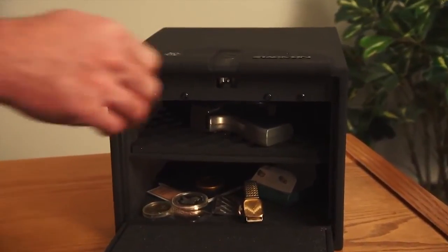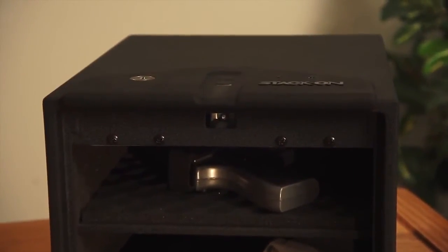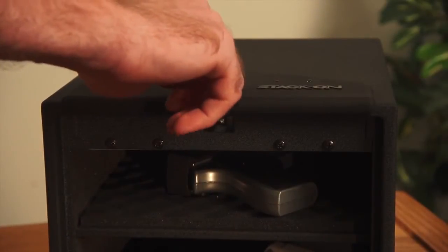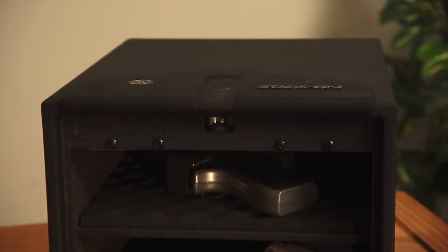To program the lock, just press the reset button inside the safe. One beep will sound and the green light will start to flash on the faceplate of the safe. While the green light is flashing, slide the finger you would like to record across the scanner. When you hear a single beep, the scan has been successful but not yet recorded.